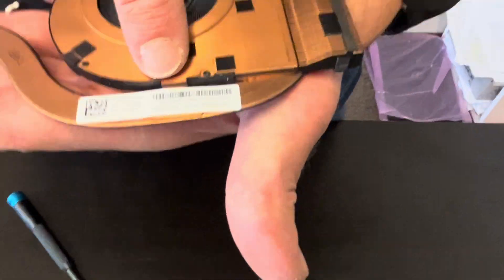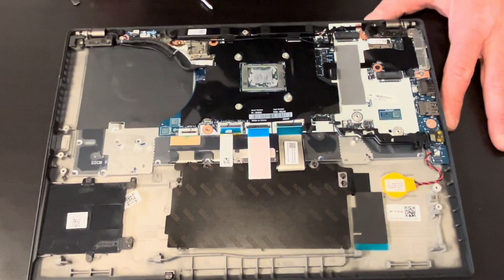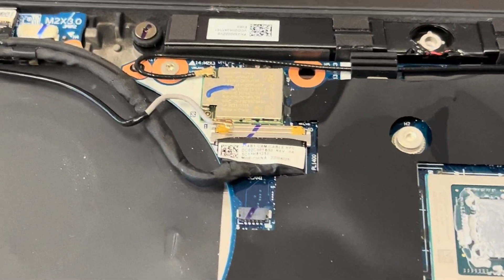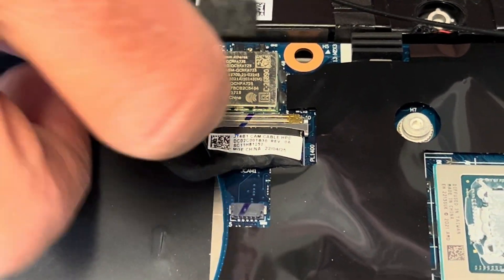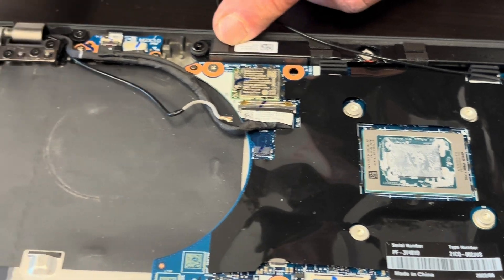Here we have the part numbers. Now we disconnect the Wi-Fi antenna wire. Unfortunately, the Wi-Fi card is soldered on the motherboard, so if the Wi-Fi doesn't work, you have to replace the whole motherboard.